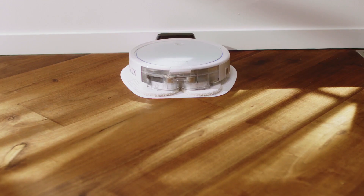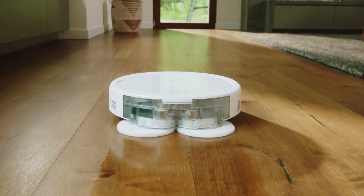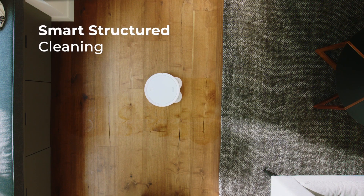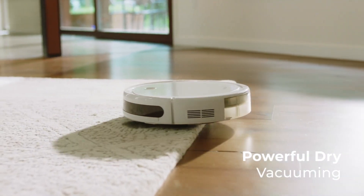The fifth and final robot on our list is the Bissell SpinWave Wet and Dry Robotic Vacuum. This is a germaphobe-friendly robot vacuum that can sanitize hard floors with steam. It has a two-tank system, rotating mop pads, and a smart sensor navigation that can avoid carpets and area rugs.